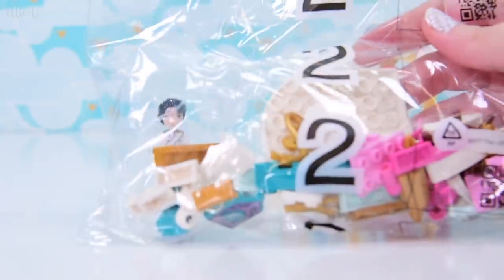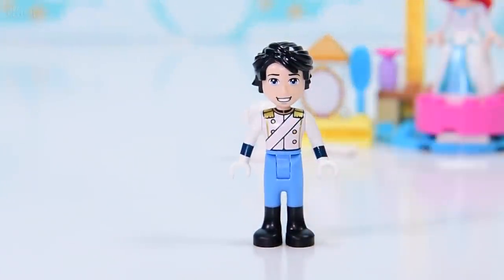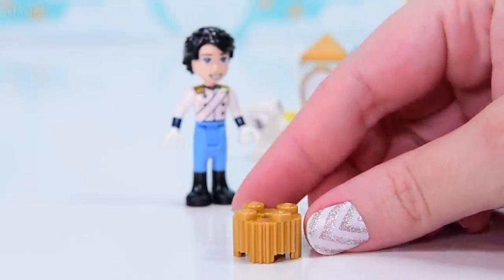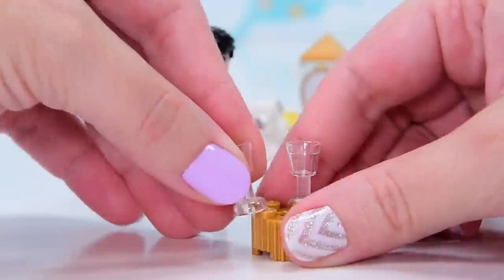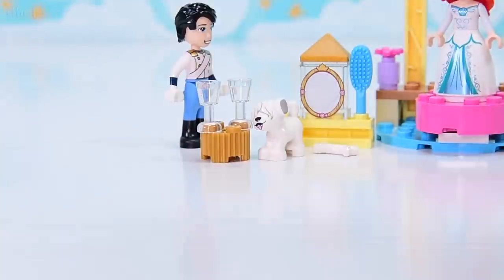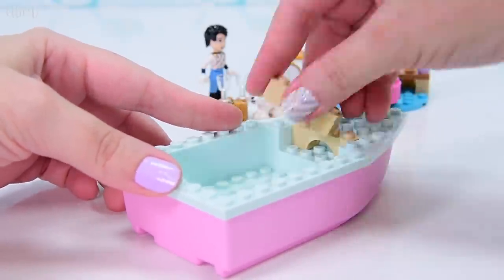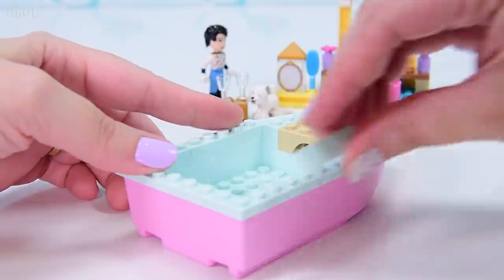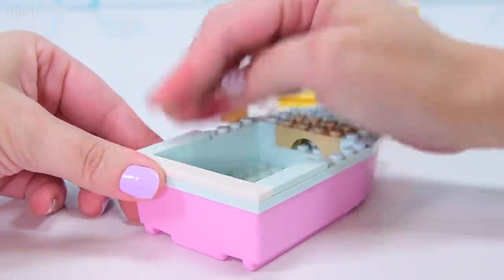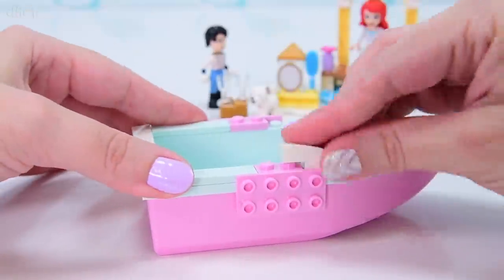This is what we've got at the end of bag one. Now we start into bag number two — this is the bag that Eric is actually supposed to come in and I pinched him out early. So he is supposed to have a little subsidiary bit too — just a table with some chairs, bring out the champagne, it's a celebration. Now it is time for the boat. These two parts have already gone together and this boat is sealed on the bottom, so it is designed to float, which is very cute.